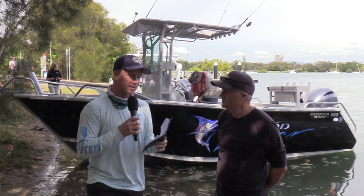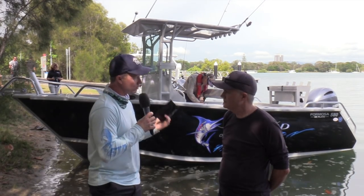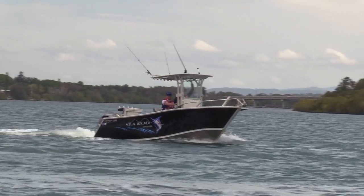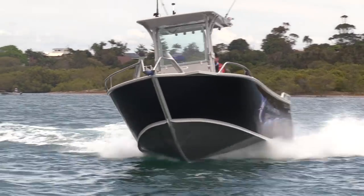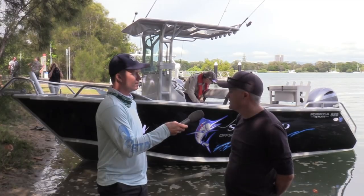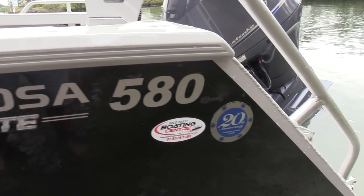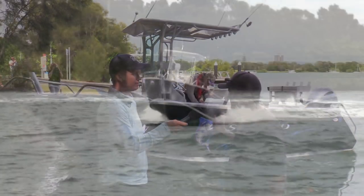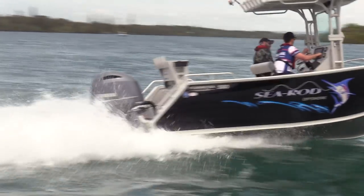For people that don't know about Formosa hulls, give us the basics of why they're such a good aluminium hull. Well, in that 20 years we've been basing a lot of our designs on aiming at the fishing market, particularly in the centre consoles. About eight years ago we decided to go fully into the plate market, and through that time we've worked with our dealers and customers to come up with the perfect design — changing everything from how the boats are built, dead rise, and the overall size and functionality.